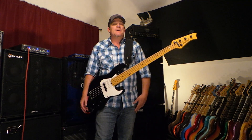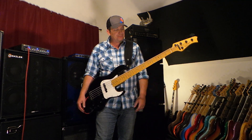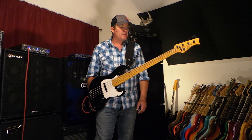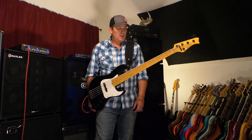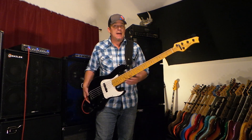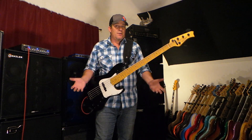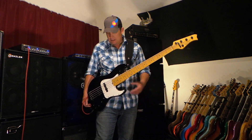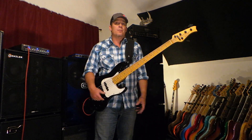So there you have it — my Valenti modern J. I can't say enough good things about Nino and his instruments. It just ends up in my gig bag going to all my gigs. I like playing it — it's light, it's reliable, it's versatile, and it's a very high quality modern jazz bass that can be had for a pretty affordable price. Check out Nino. Alright friends, peace.